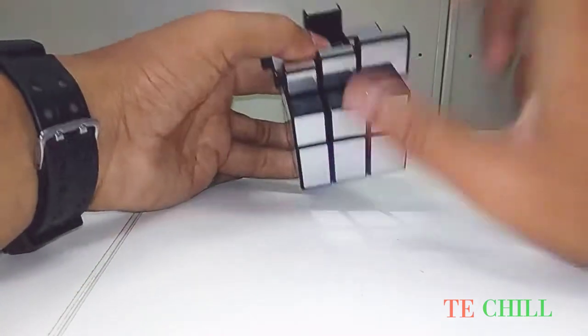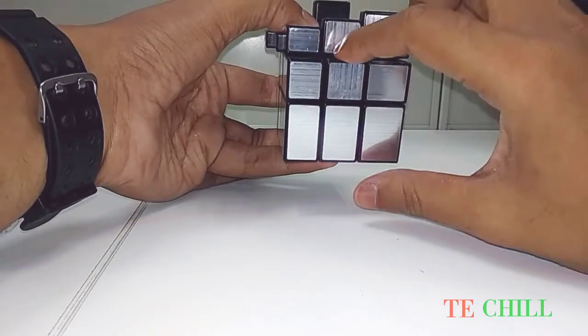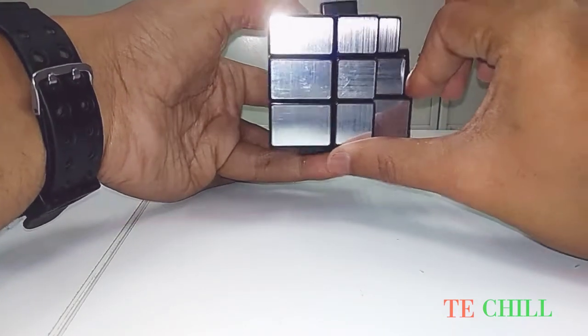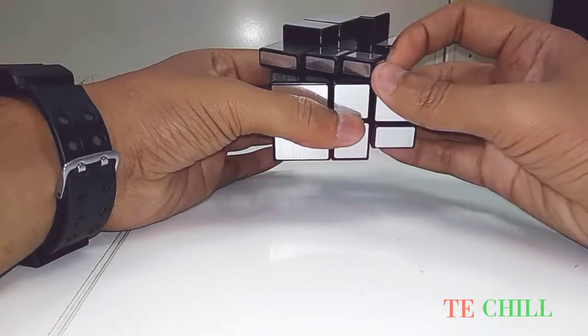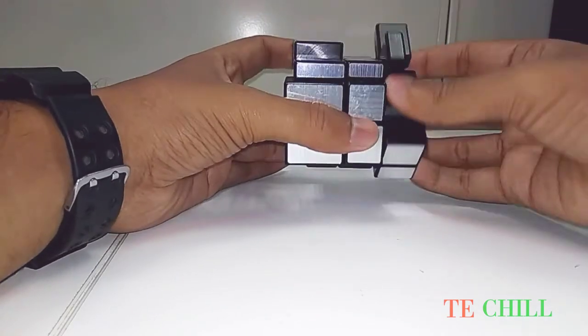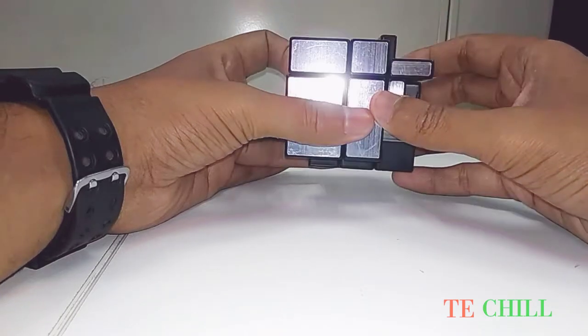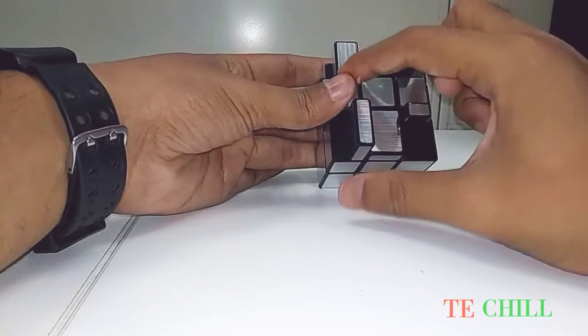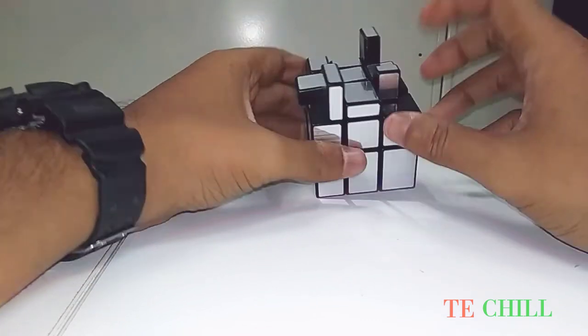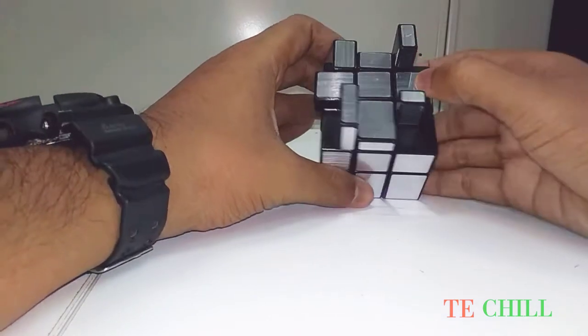From the minus symbol: front clockwise, right off, off anticlockwise, right down, off clockwise, front down. See, you can see the plus symbol. Then you have to check if this is perfect or not.